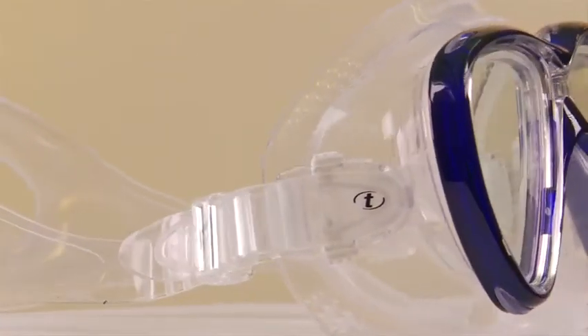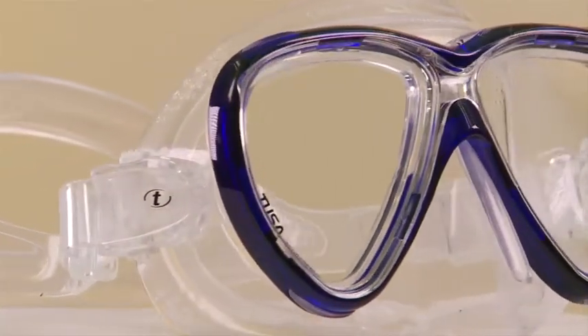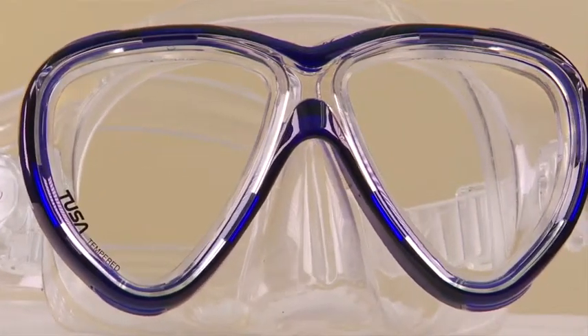The bottom line? The Freedom 1 is a soft and supple feeling mask with an improved seal that can fit a wider range of divers.